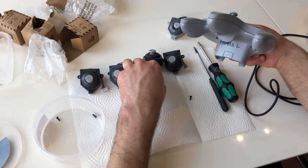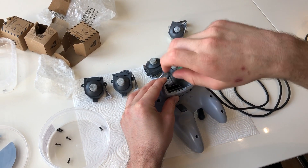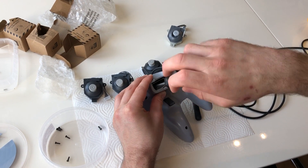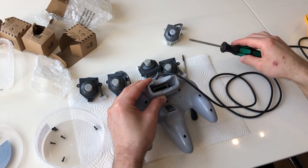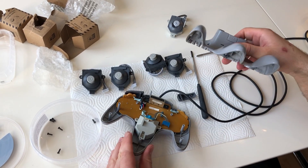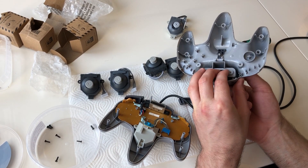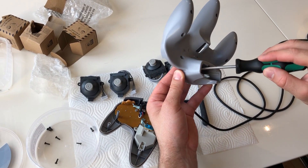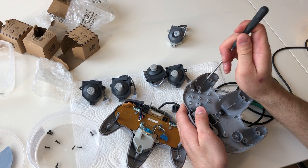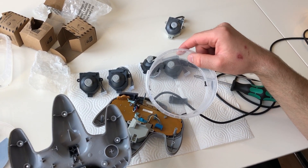Put the screws aside — one, two, three, four, five small screws, then the two at the top. Then you can lift the bottom off. In total, seven small screws and two long screws.